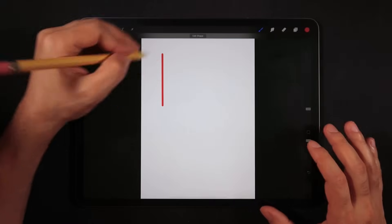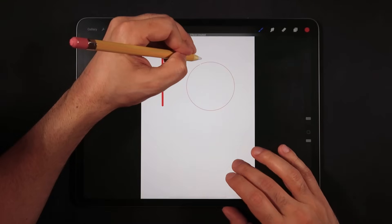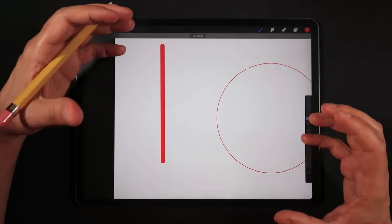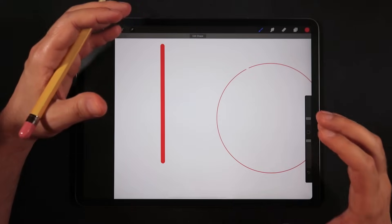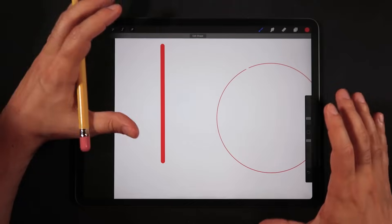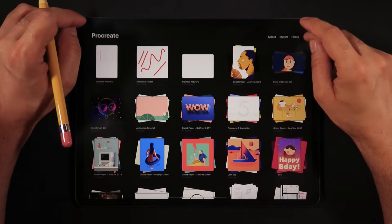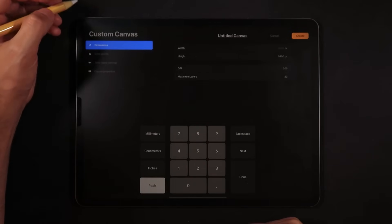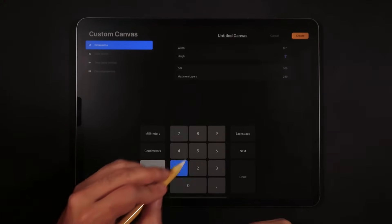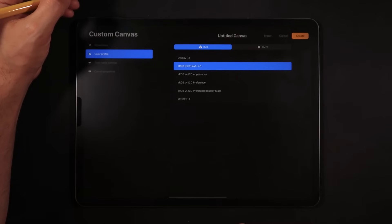Once I create this file, I'd have to make the brush bigger for bigger results on the canvas. Procreate is able to understand that, and you can see this file will already hold more quality for your illustrations. One important thing: when creating this file, head back into the canvas creation section and check with your print shop what color profile you need to deliver.